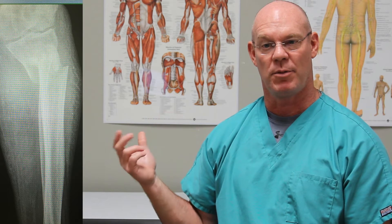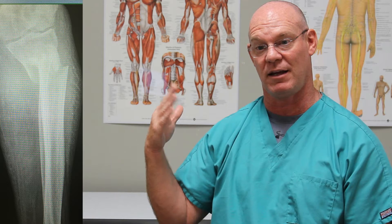This is a tibial plateau fracture, and on this AP x-ray it's displaced and angulated, meaning it's moved off to the side. There's an oblique x-ray that's supposed to be the lateral — which is not a very good x-ray — that shows the same fracture. Some of the interesting stuff going on here is that this knee is also extremely arthritic. There are lots of spurs and the joint space is very narrow, which are signs of degenerative changes within the knee.